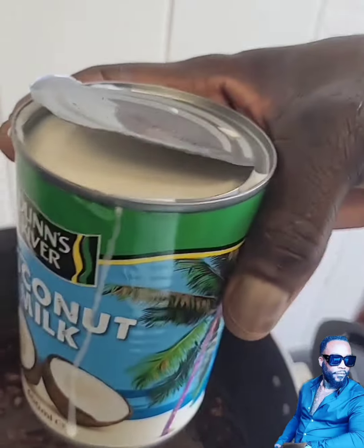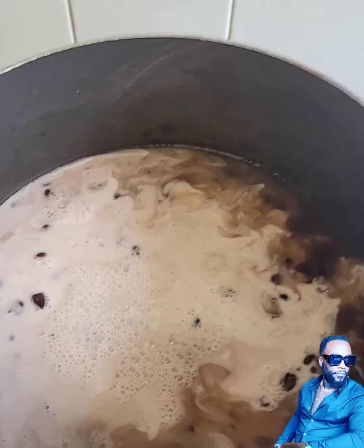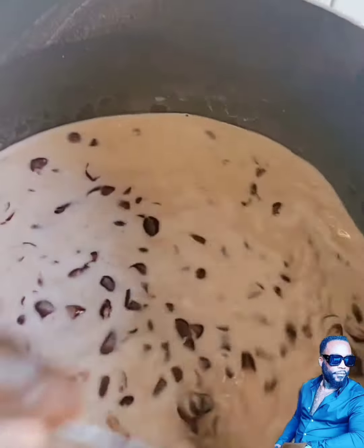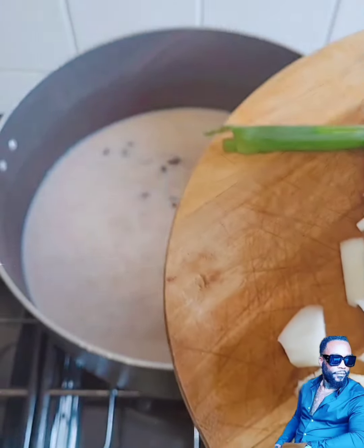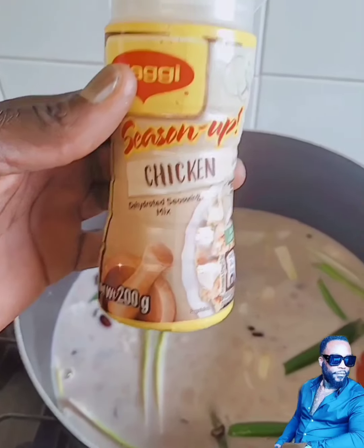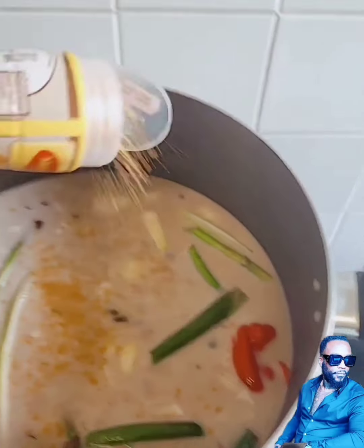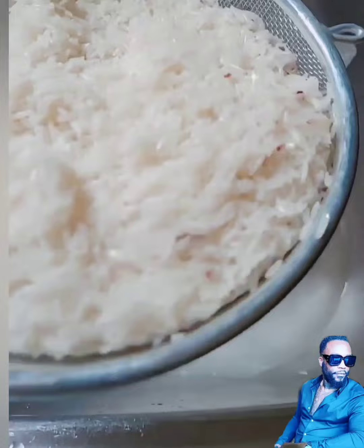Now I think my peas is ready, so it's time to add my coconut milk — I'm not grating a coconut, that's old school, so I add my coconut milk. Making sure all the peas are properly soaked in the coconut milk before I add in my ground provision. Now it's time to add my seasoning, spice, and herbs to the rice — a little bit of all-purpose — and then I wash my rice.